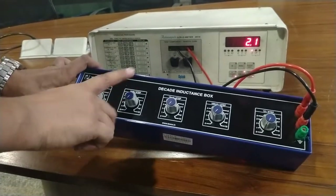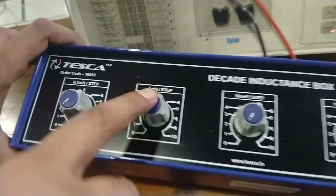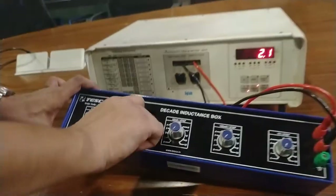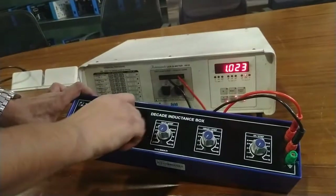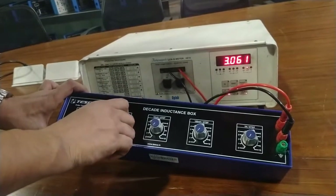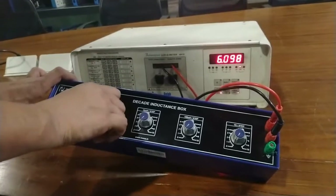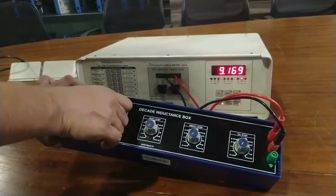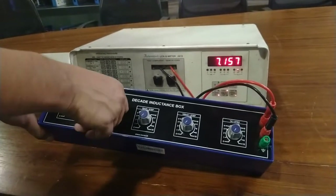Now I am going to calibrate the value from 1 mH to 10 mH. Rotate this knob in the clockwise direction. Here it is 1 mH, this is 2 mH, 3, 4, 5, 6, 7, 8, 9, 10 mH. This is the calibration from 1 mH to 10 mH.